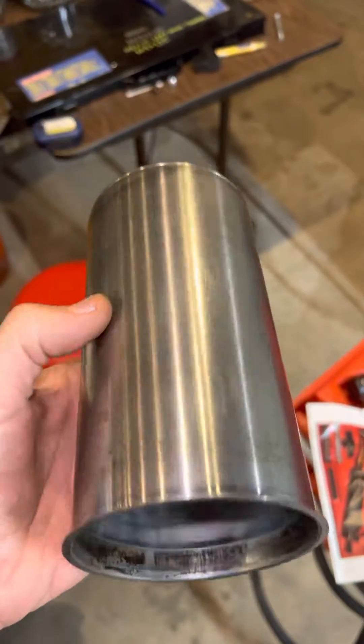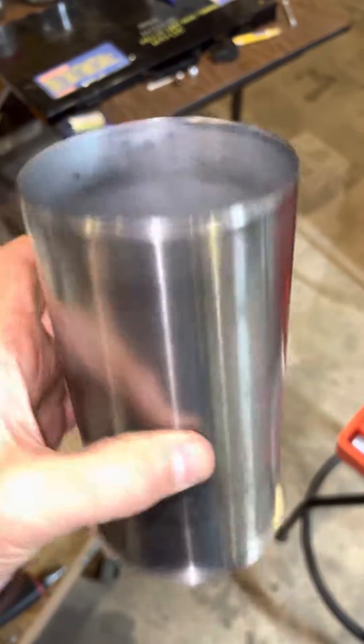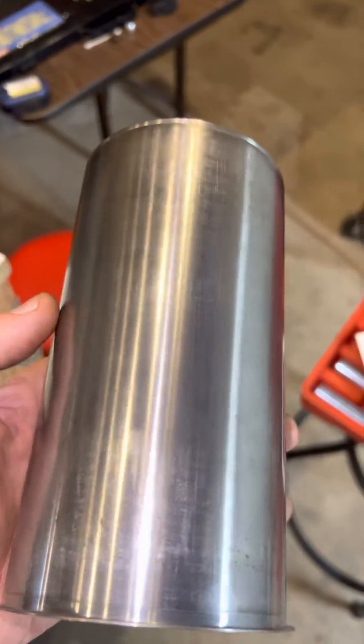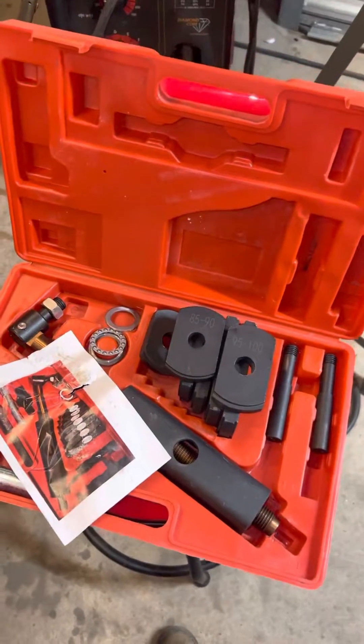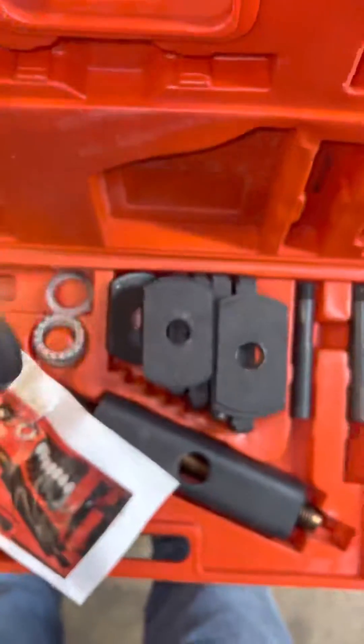These are the dry cylinder sleeves I need to pull out of my engine. I'm working on an Isuzu 4JB1 out of a Bobcat, and I bought this fancy Fevcore liner engine sleeve puller.